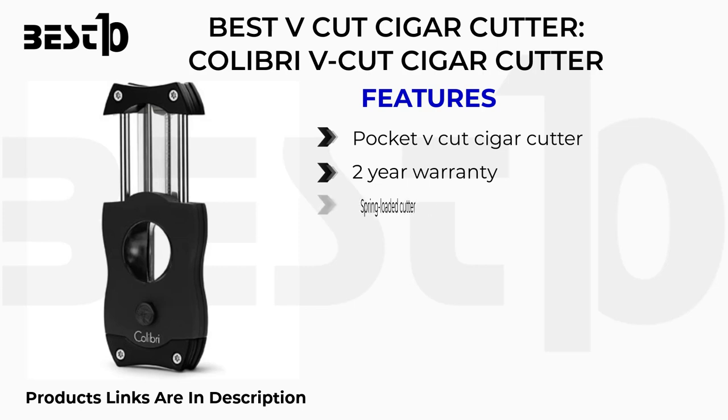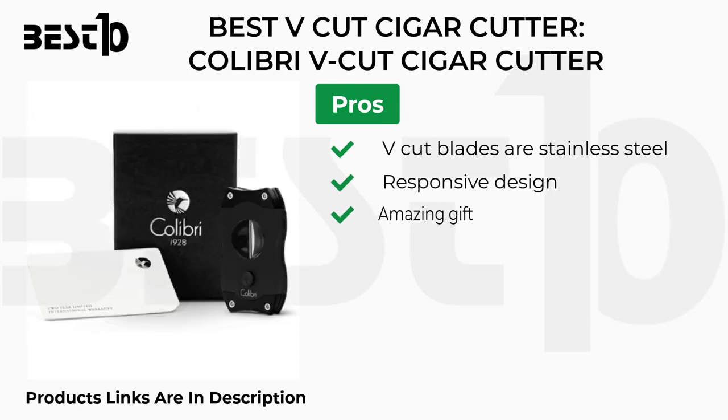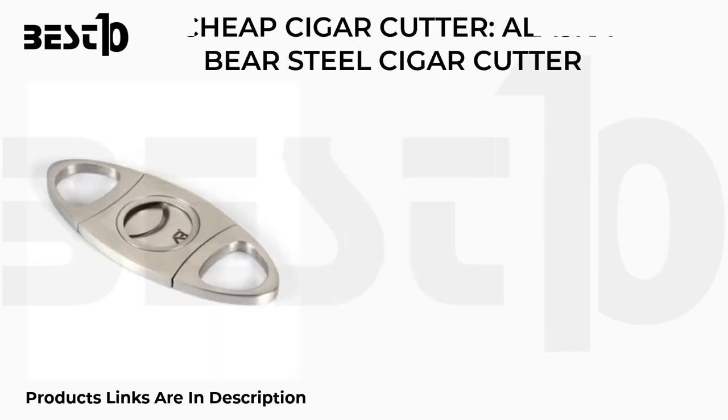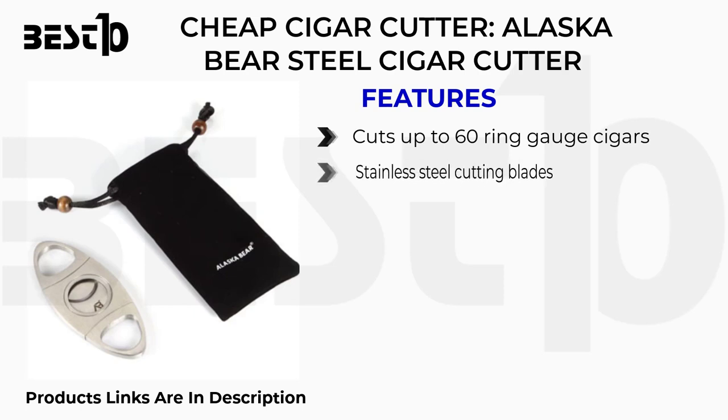Best V-cut cigar cutter: Calibri V-cut. Features: pocket V-cut cigar cutter, two-year warranty, spring-loaded cutter. Pros: V-cut blades of stainless steel, responsive design, amazing gift. Cons: small in size, sharpening is not possible.